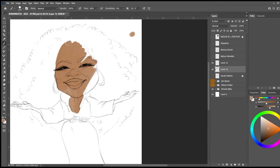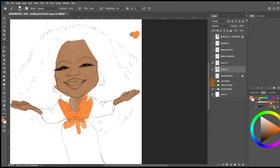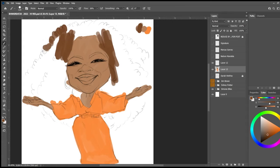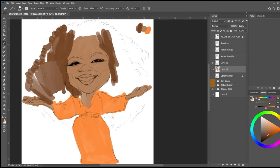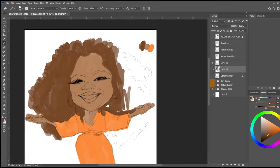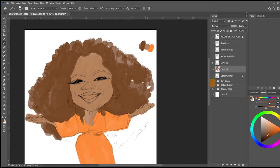So now all I'm doing is blocking in her skin tone, as well as her dress, and then I'll move on to her hair. I just like to freehand sketch and paint. This is just the mid-tone colors that I'm using.